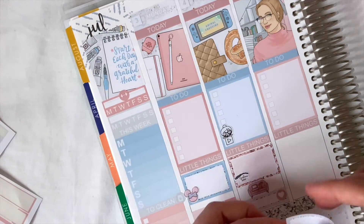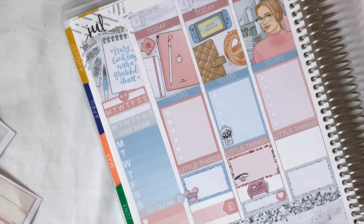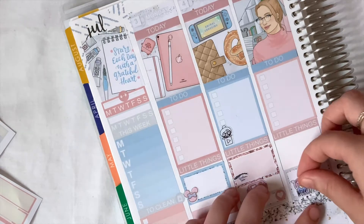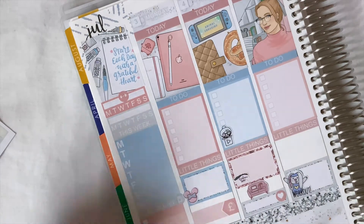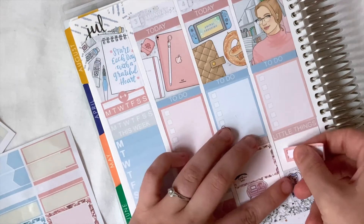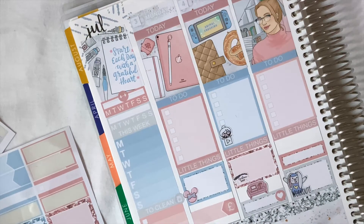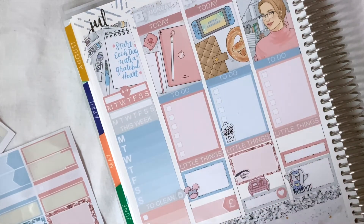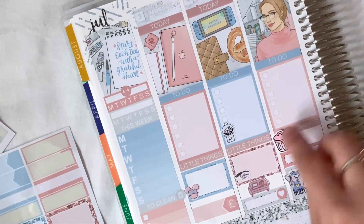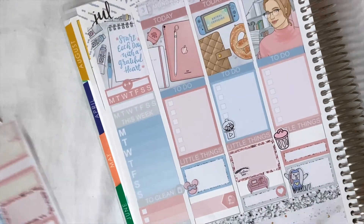Wednesday — I'm going away with my friends and we're going to go on a big walk, so I'll take one of my workout bunnies for that. I also need to put a bin sticker for bin day, so I need to remember that. I'll leave that little box blank because I think we're going to have a picnic or something, but we're not quite sure.